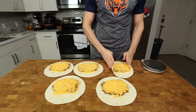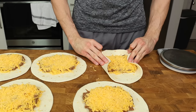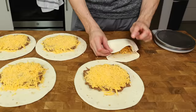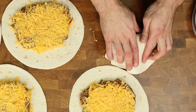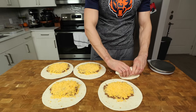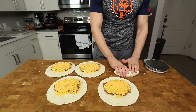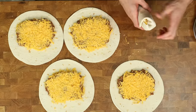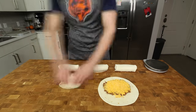Then with each burrito, fold in the sides, wrap the bottom tortilla — the part closest to you — over all of the ingredients, and using that tortilla flap, bring the ingredients towards the middle of the burrito until it is nice and tight, and fold it over itself. You should have a solid seal on the burrito, but if a little bit of beans or cheese is visible, don't trip. Repeat the same process for the other 4 burritos.